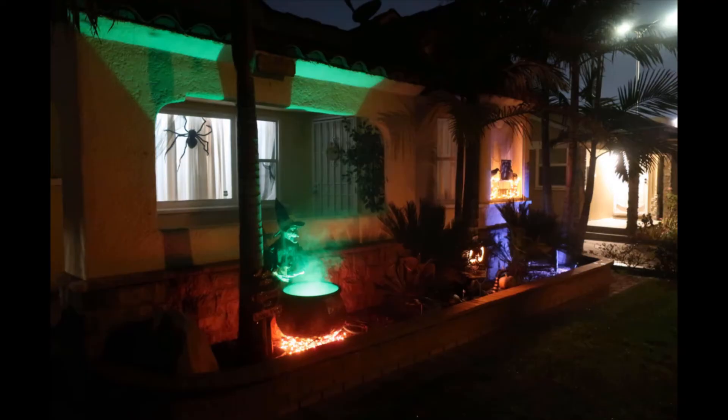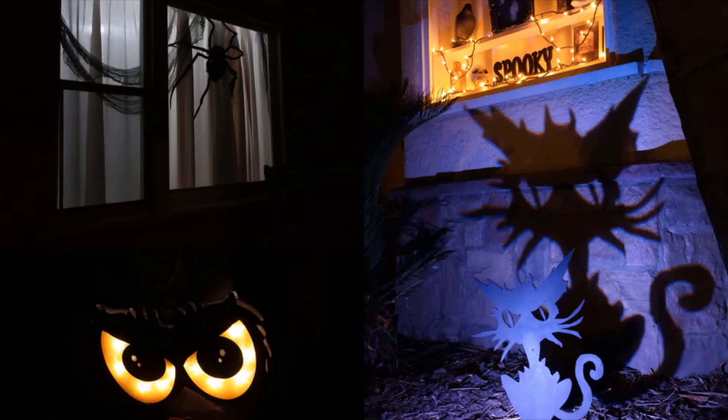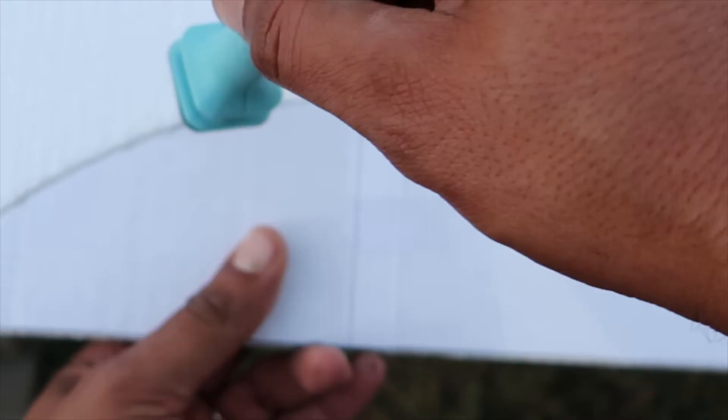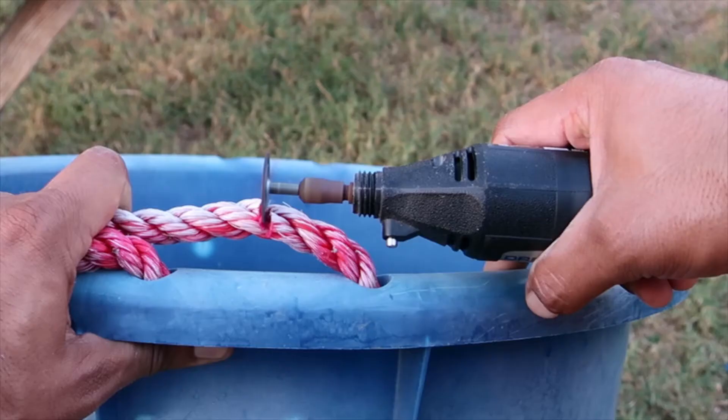This year's decorations theme will be witches. We'll make a witch cauldron prop for our front garden Halloween display. We'll go step by step and list all the needed items and tools.